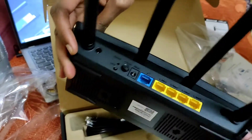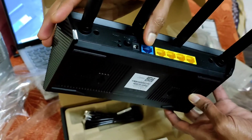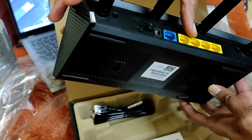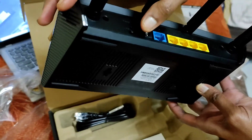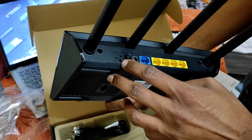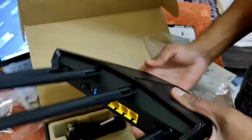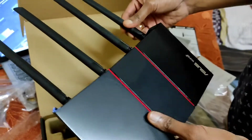This is the router — it feels pretty lightweight with a glossy look. It has four external antennas and is very slim. It has one WAN port and four LAN Ethernet ports. There is also a power button, a WPS push button, and a reset button. The antennas are fixed but adjustable.